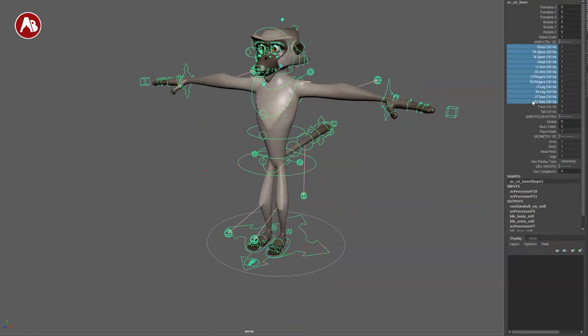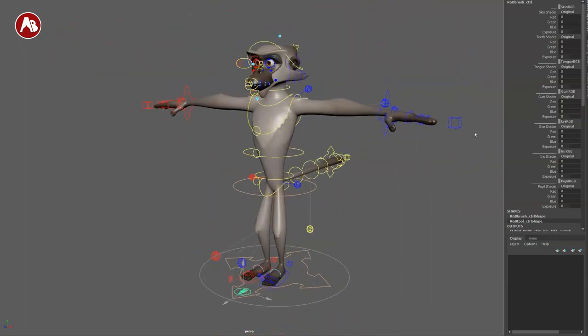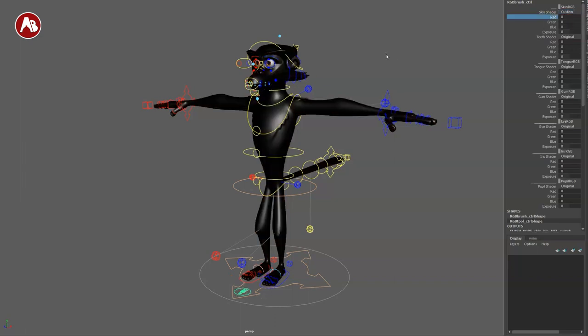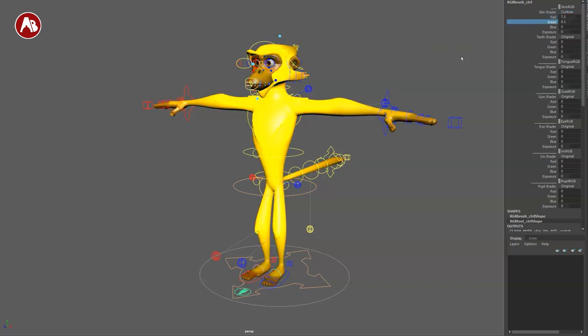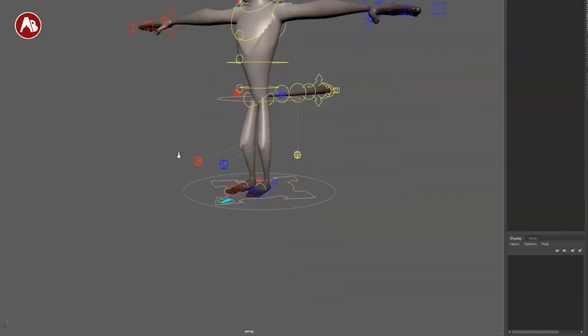Back on here you have all of these visibility on/off options, plus this controller. When you have the rig in all its glory, you have the original shader, but you can go to custom and start changing the colors and exposure to whatever you want. This applies to the teeth, tongue, gum, eye, iris, and pupil. Lots of options there.